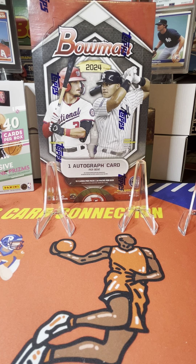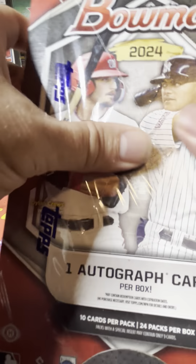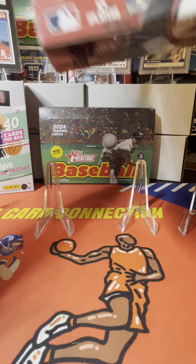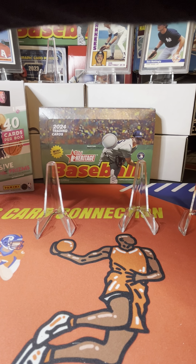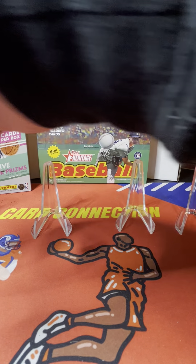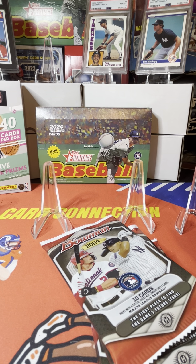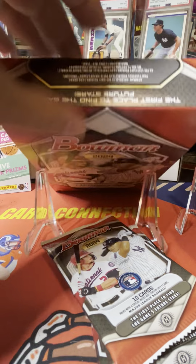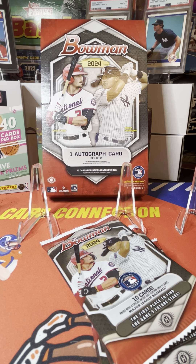What's up everybody, today we're going to be ripping a box of 2024 Bowman Baseball, looking for one autograph card per box. Looking for some of the hot rookies in this Bowman class if we can pull one or two of them, maybe even more. Put all the packs out here to make it a little bit easier. There are 24 packs to a box, 10 cards per pack, and we'll get 240 cards out of this box. Hopefully we get something really really good.